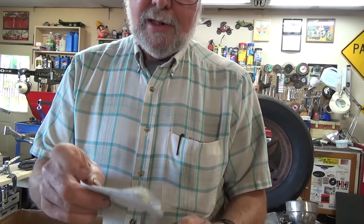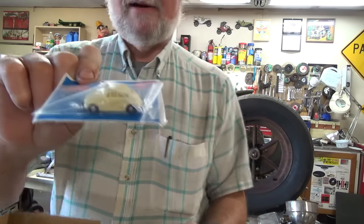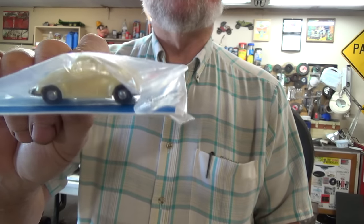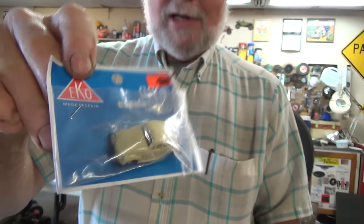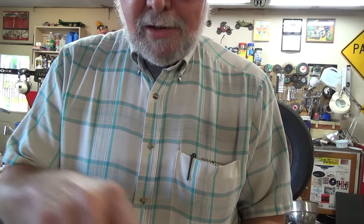A Volkswagen from the man who has now become a Volkswagen - and this is for HO scale to go on my railroad layout. Well, thank you very much. Wait, there's another something down in here.